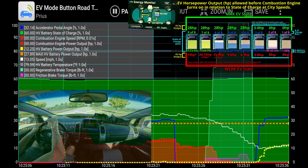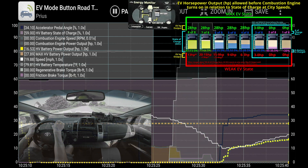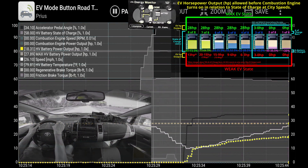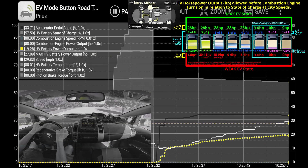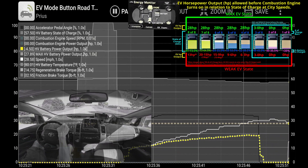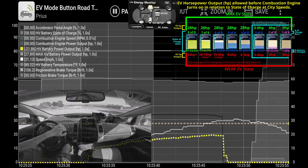Coming up in the video, the main parameter you're going to want to watch is the yellow EV horsepower output line. You're going to watch how much EV horsepower it is outputting, and this will relate back to the horsepower parameters of the maximum weak EV state in this chart.